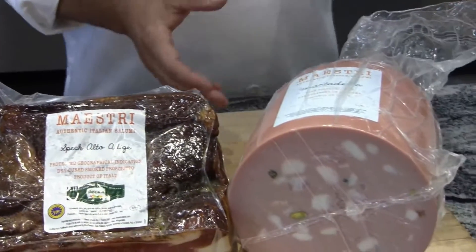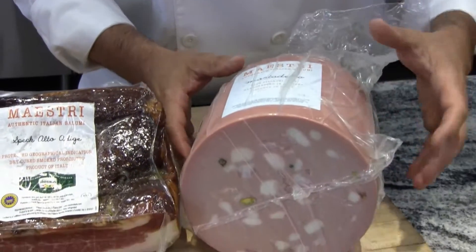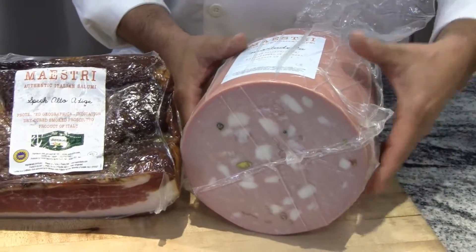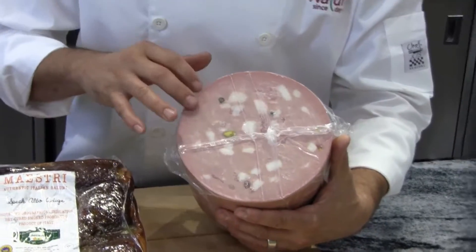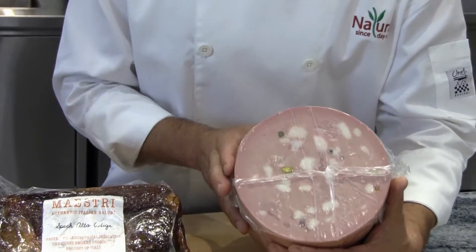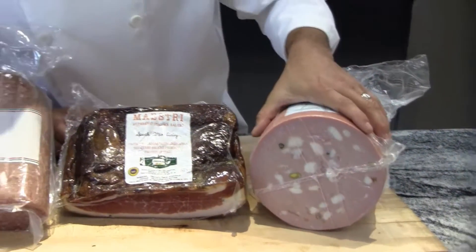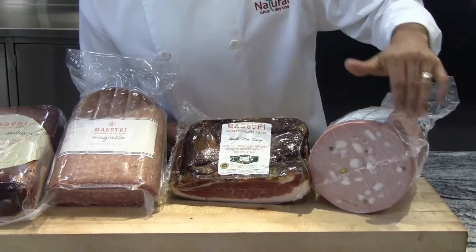Last but not least is your Italian mortadella with the pistachio — it's really just a high-end bologna. What they do is incorporate nice pieces of fat with their meat and fresh pistachio. They do a slow cook on this instead of a cure. Great profile — a large six-inch diameter. Take and slice that very thin for great plate coverage as well as an upscale presentation.